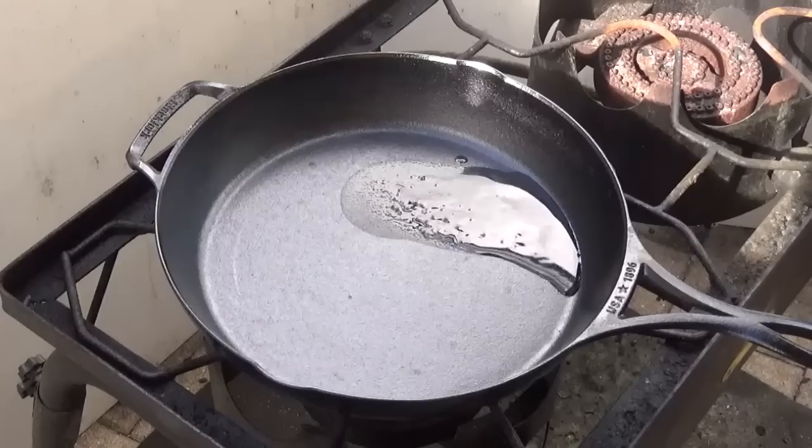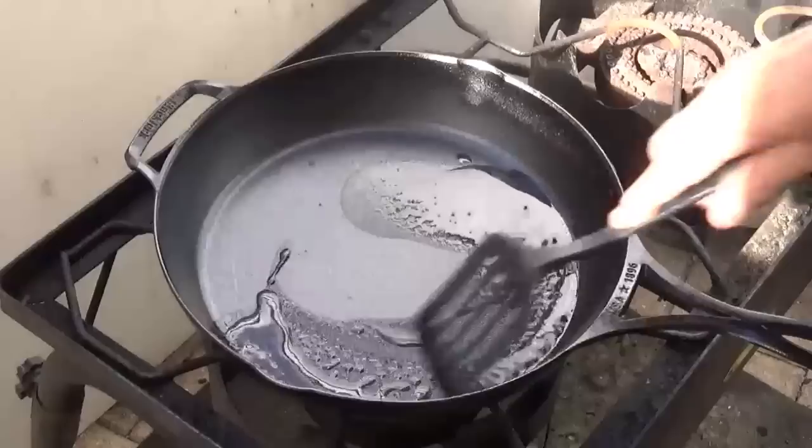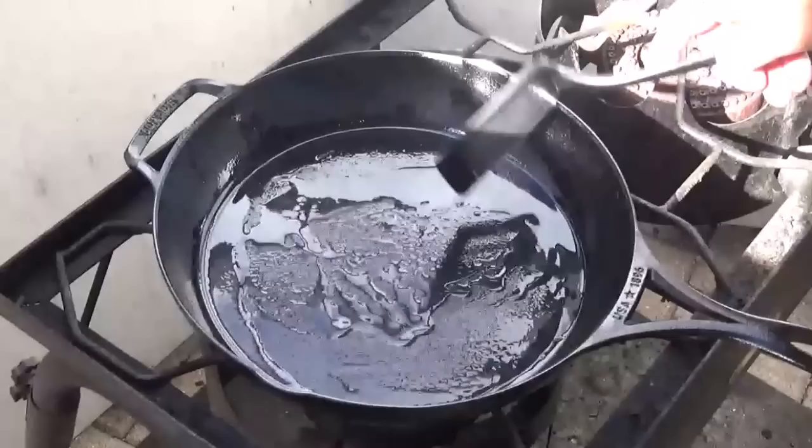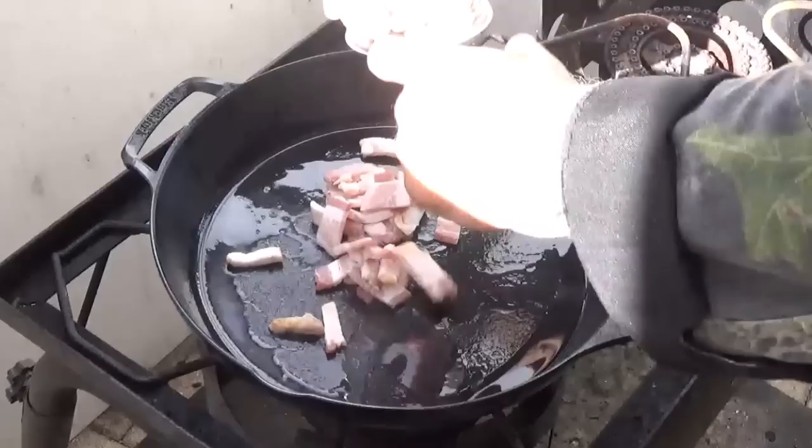The pan's warmed up now, and since it is the very first cook on this, I'm going to go ahead and give it about a teaspoon of vegetable oil and just run it around in there with my spatula. I'll just tilt it. Now we're coming over with some bacon — chopped up thick-slice bacon. Let that start going.